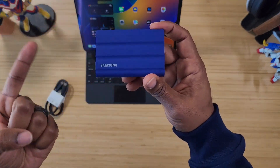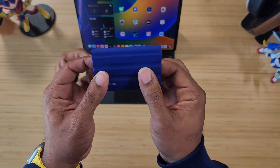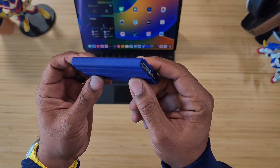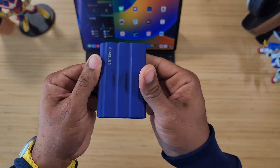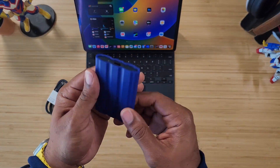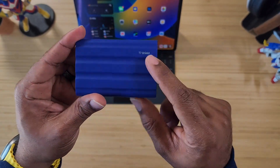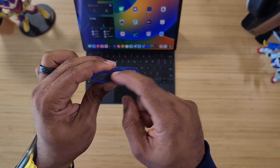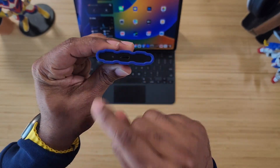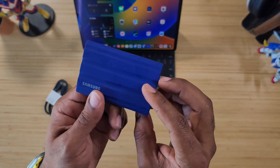This is the Samsung T7 Shield — water resistant, dust resistant, drop resistant up to three meters. It has a rubberized TPU all around the edges, so if you drop it, it just kind of bounces around. It does make a lot of noise but it holds up. You get the Samsung logo up front, and on the back you get 'T7 Shield.' It has a USB Type-C port and an LED that lights up when plugged in to indicate power and data transfer.